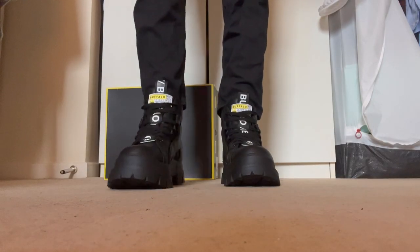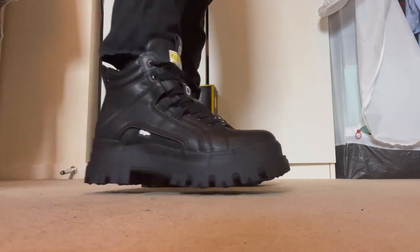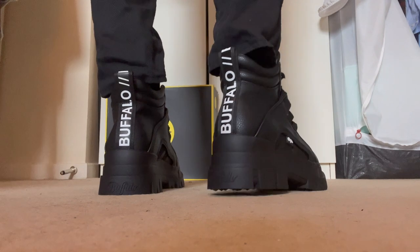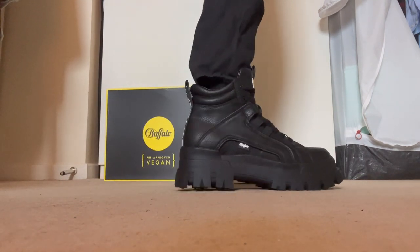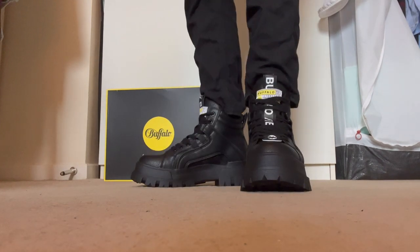Just before I try these on, let me show you what the inside looks like. I can't lie guys, the inside of the shoe feels so incredibly comfortable — it literally feels like a pillow. I'm not even sponsored by Buffalo but these are probably the most comfortable shoes I've ever worn. It literally feels like my heel and the back of my foot is just sitting on a cloud.